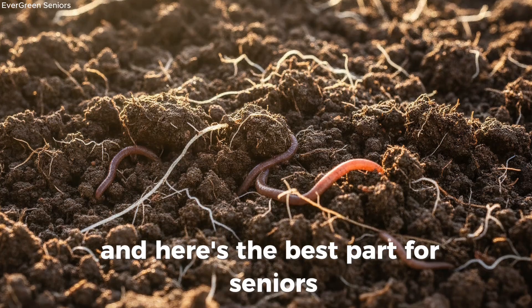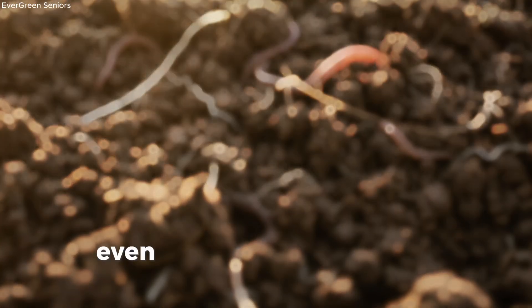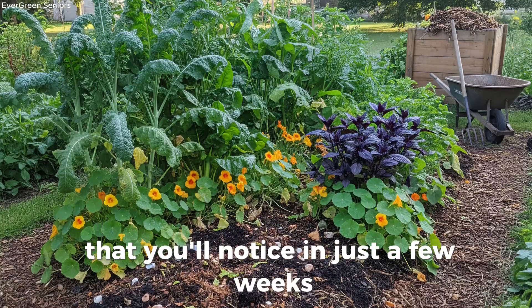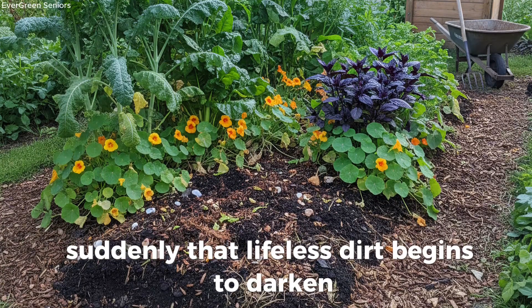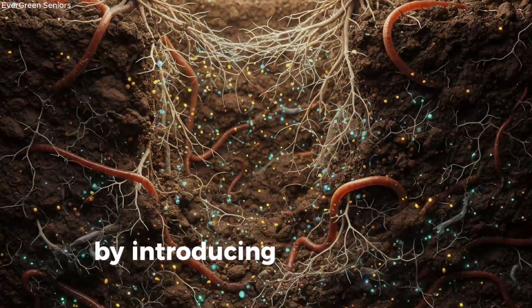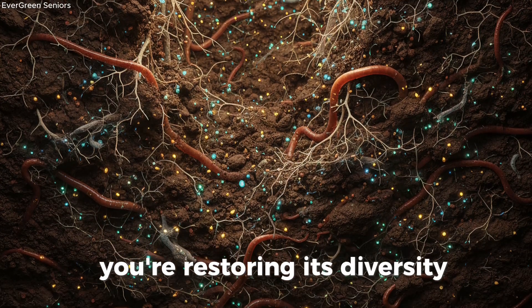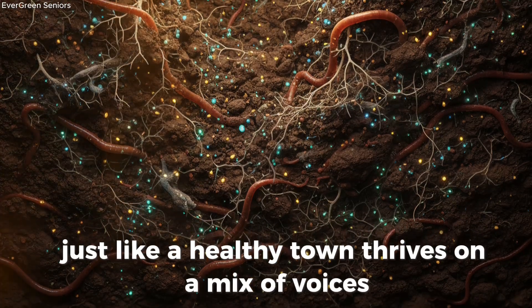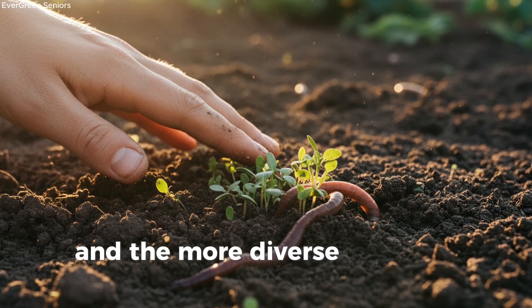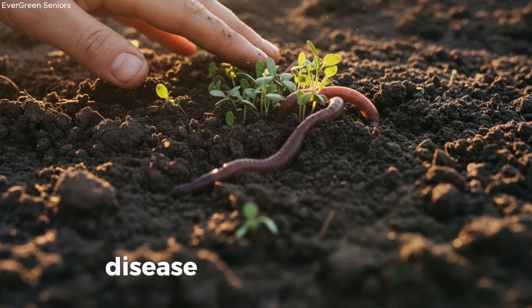And here's the best part for seniors — you don't need much. This isn't about hauling heavy bags or wheelbarrows. Even a small scoop of worm castings or a bucket of compost can make a difference that you'll notice in just a few weeks. Suddenly, that lifeless dirt begins to darken, roots spread more easily, and the first earthworms start to wiggle their way back. By introducing compost and castings, you're not only feeding the soil, you're restoring its diversity. Just like a healthy town thrives on a mix of voices and skills, your garden thrives when a wide range of microbes work together. And the more diverse the life in your soil, the more resilient your plants will be to pests, disease, and weather stress.